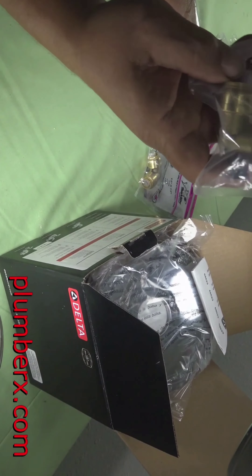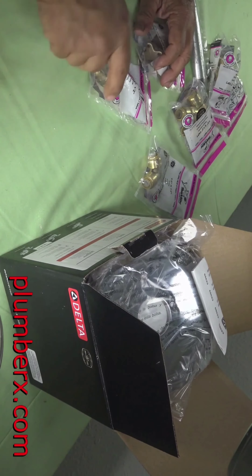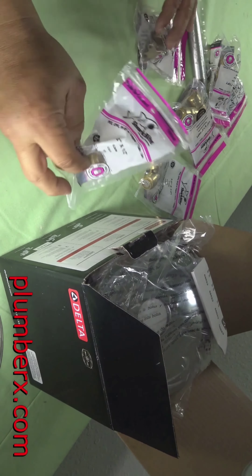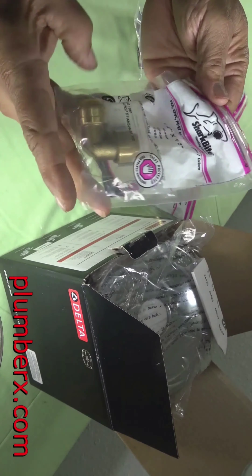We're back from the store and I'm gonna lay everything out on the table and we're gonna get started. This here is a half inch shark bite 90, or elbow. I hear you and I get it — this is the how-to plumbing channel. My name is Claude Taylor.